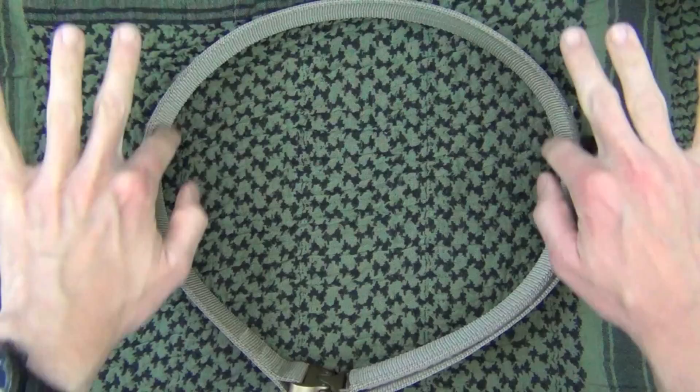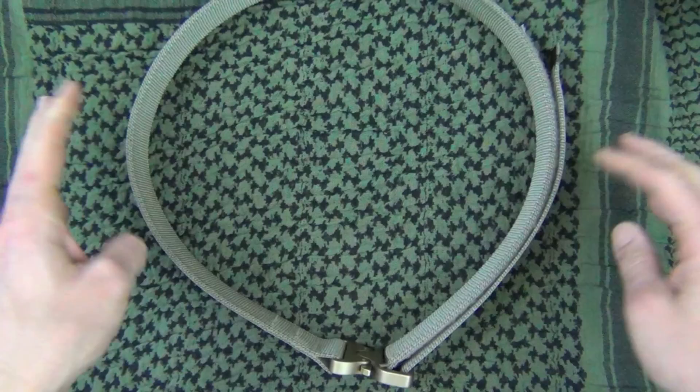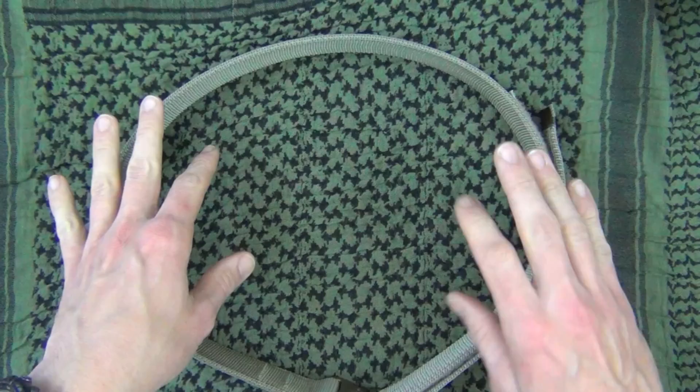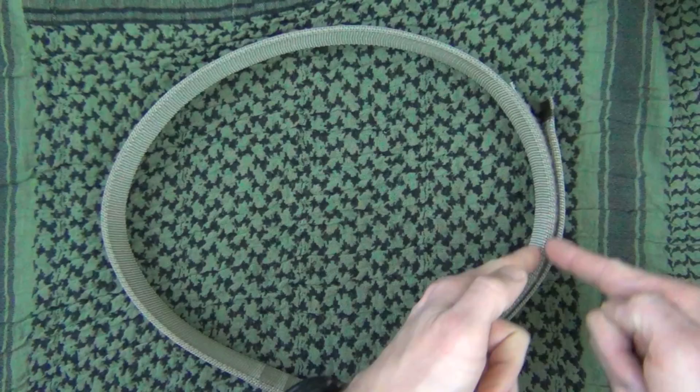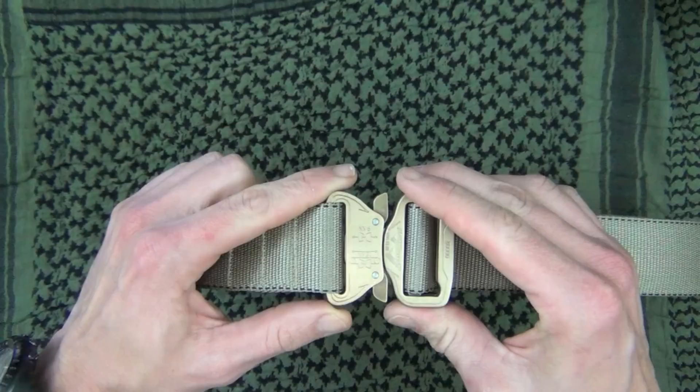We moved inside to get a closer look. The first thing to point out is this belt has a Kydex insert that runs along the middle all the way around. When storing the belt, you want to lay it flat — don't fold it, roll it, or bend it, because that will affect the Kydex insert. It's available in several different colors; this one is their coyote color, but it also comes in black and others — check the website. From the top you can clearly see it's two pieces of nylon material on the outside, so double-thick nylon with Kydex in between.